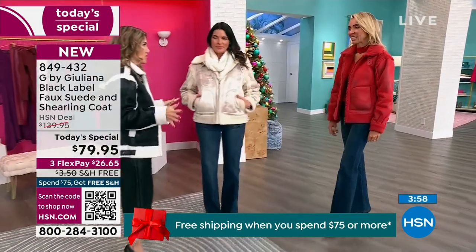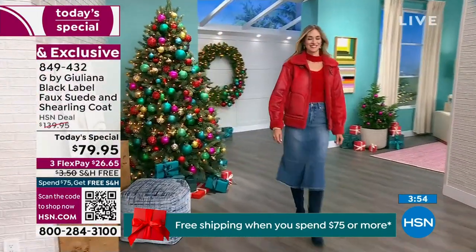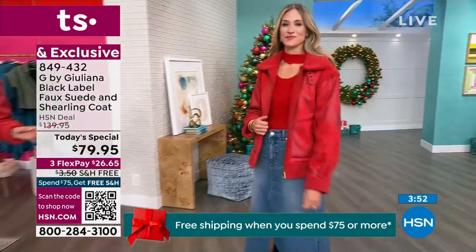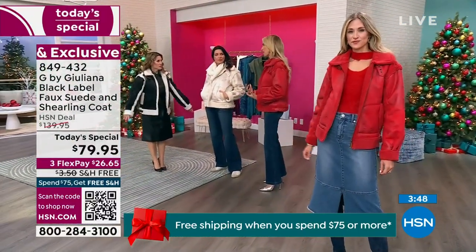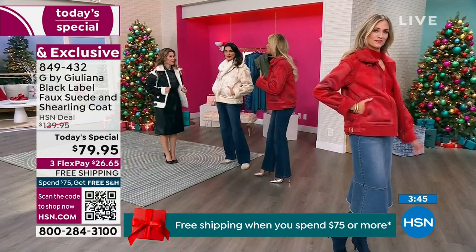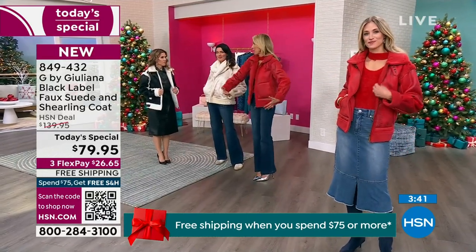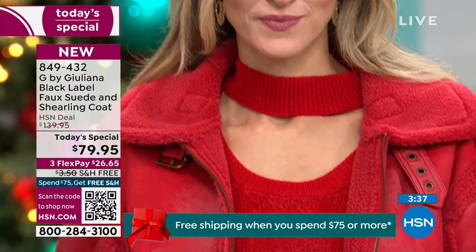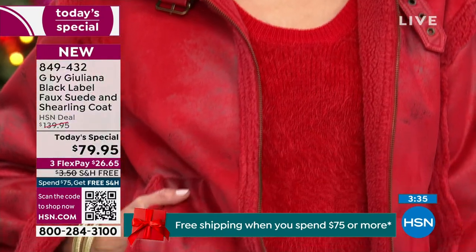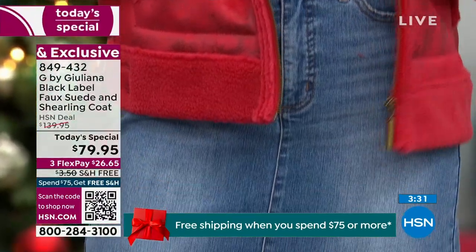The celebrities Juliana has tracked through years of red carpet coverage wear this style. It's supposed to have a slight oversized look, but Juliana wanted to achieve that in a more tailored, wearable way rather than two sizes too big. She really wanted it to be practical and chic for everyday wear.